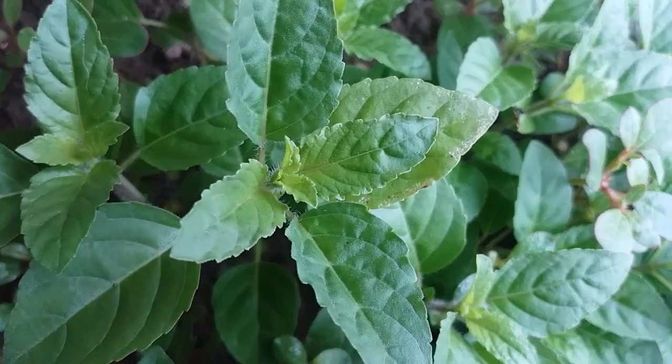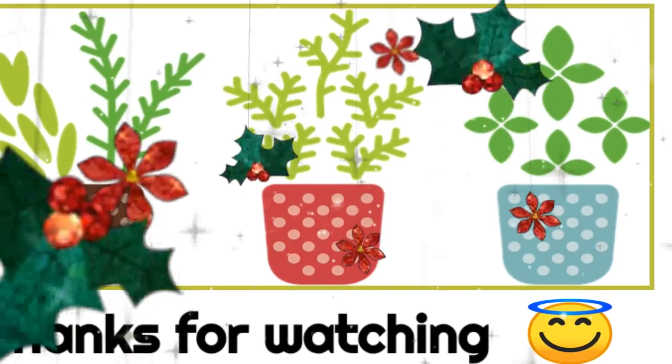Okay friends, bye! Thanks for watching the video. Stay connected.